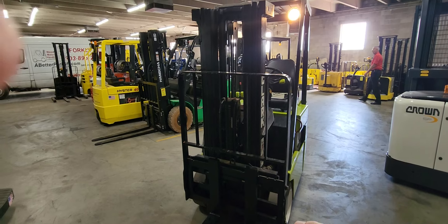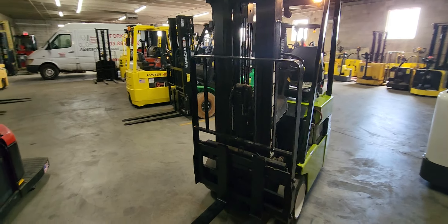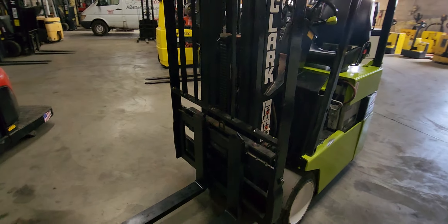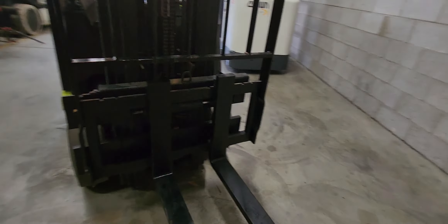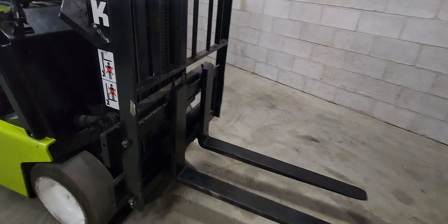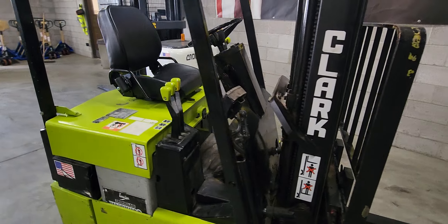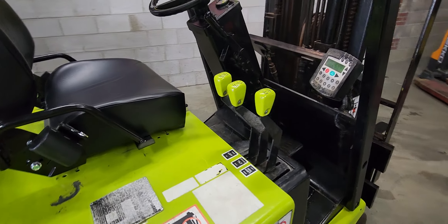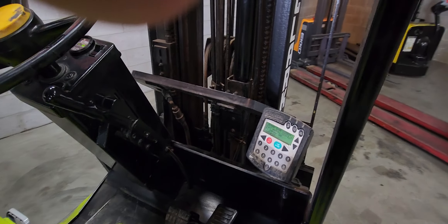You can see the lights are on. This unit will extend over 15 feet, and the forks will be able to move left to right, up and down, and tilt.